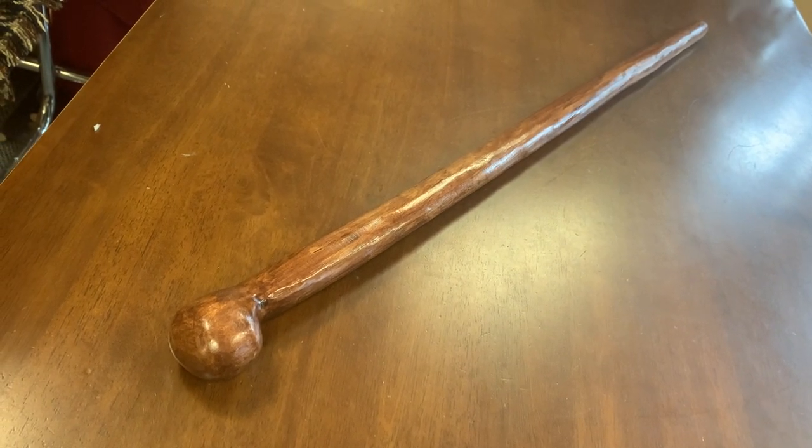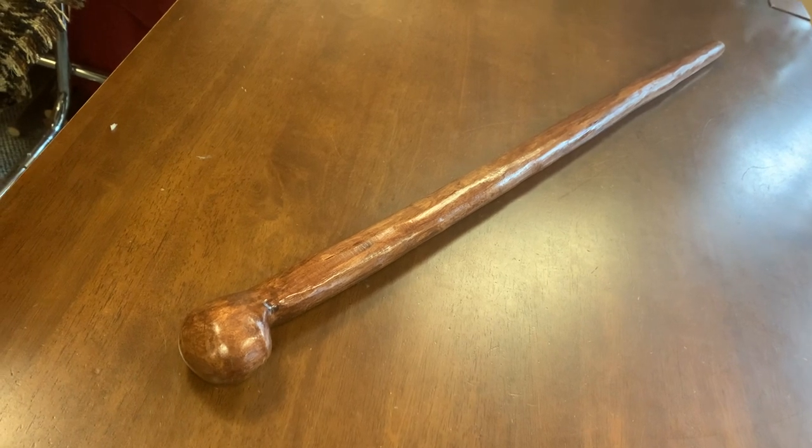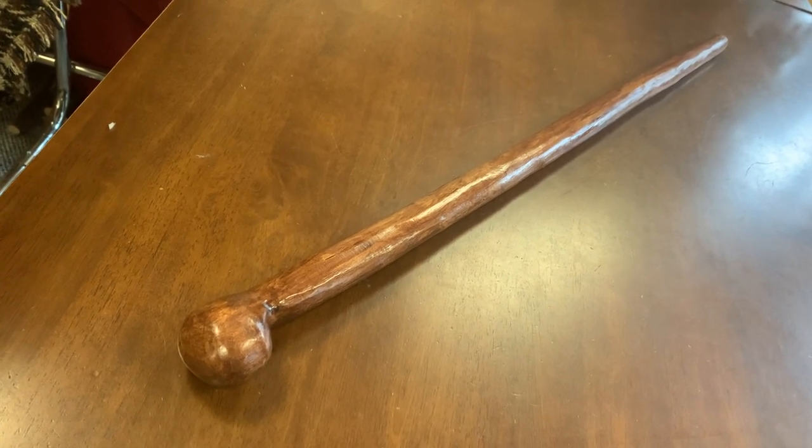Hello, this is Francis from McCaffrey Crafts, here in County Kerry in Ireland. Today I'm showcasing something I haven't shown for a while — an oak shillelagh.